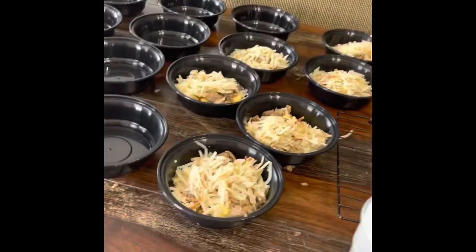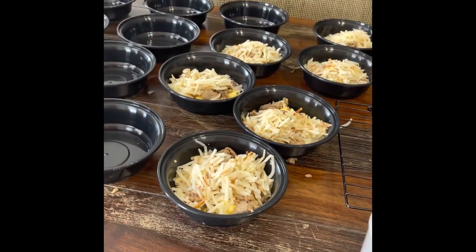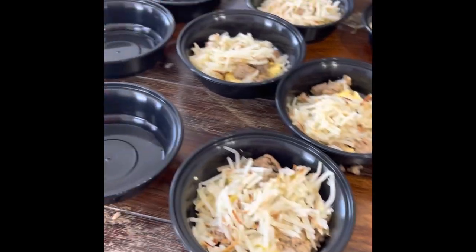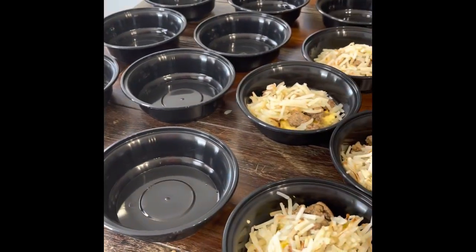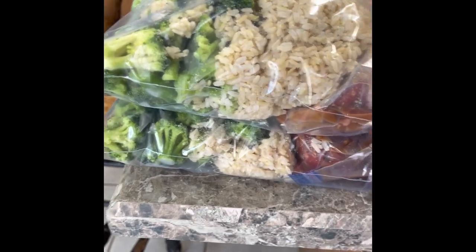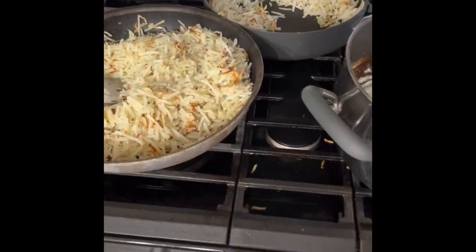Alrighty, we have some breakfast bowls getting ready to be made — we have sausage, hash browns, eggs, and then we're in the process of a sibling meal. We have two meals of broccoli and beef. Stir fry meat getting ready, and the breakfast bowl goodness.